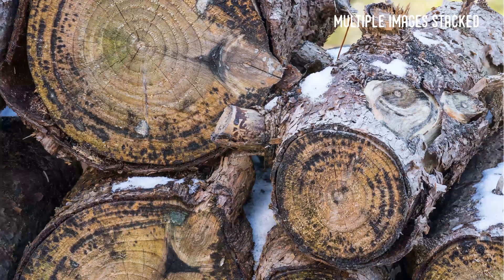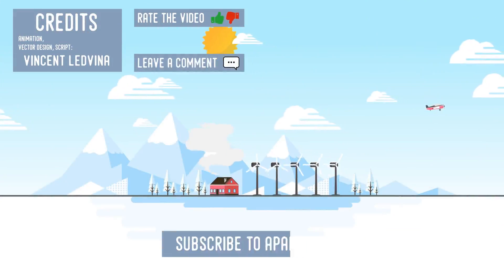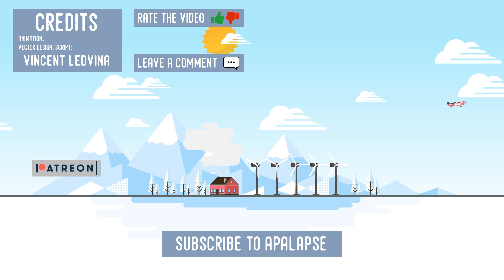You now have a focus stacked image. Feel free to rate the video, leave your comments, and subscribe. Thanks for watching!